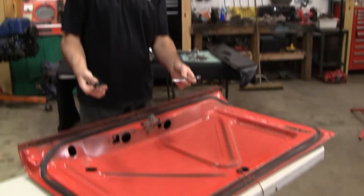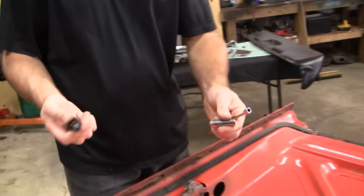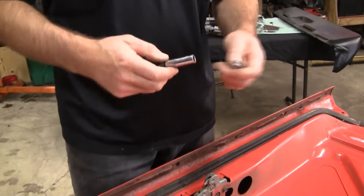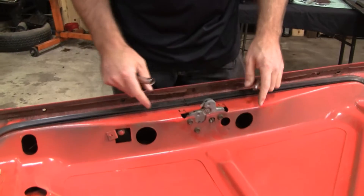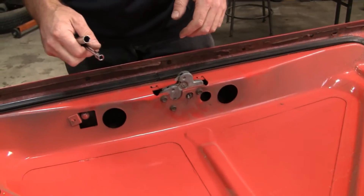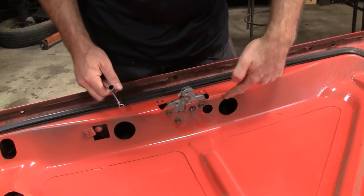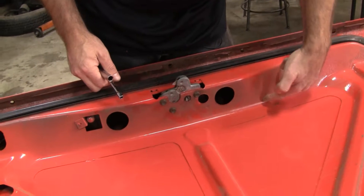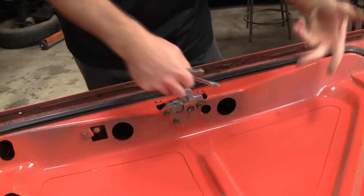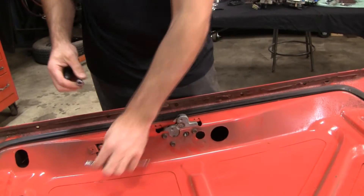Tools to take this apart are real simple: an extension, a drive or ratchet, and a 7/16ths socket. Now, this is a 67 — 67s and most of 68 look this way. Some of you are lucky enough to have a late 68. Late 68s have a cutout that just makes the process so much easier — you can stick a flashlight in there, stick your hand in there, get tools in there. They thought of that kind of late, so most of you will not have that luxury.